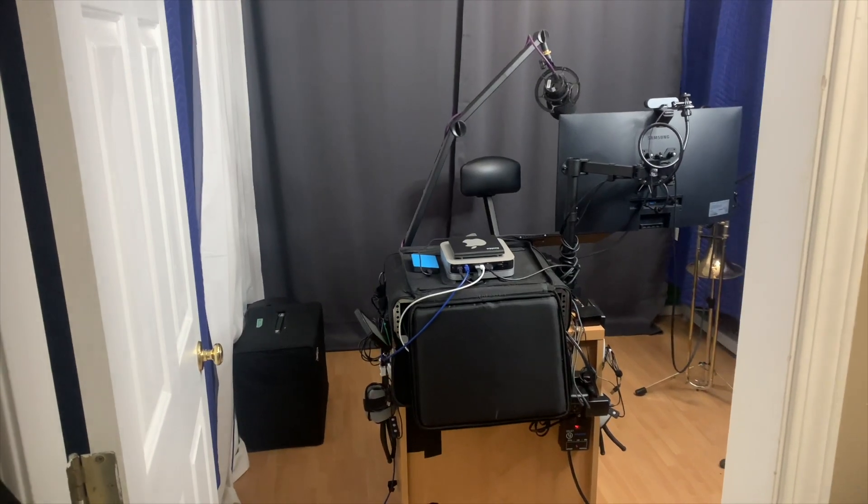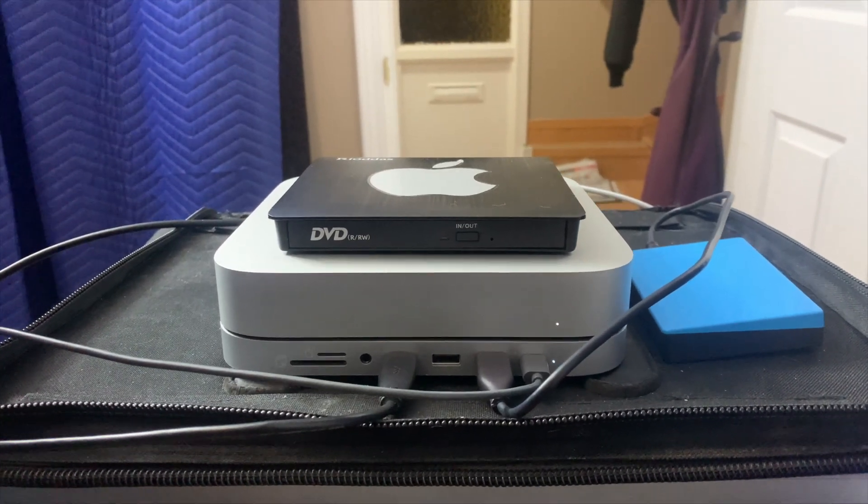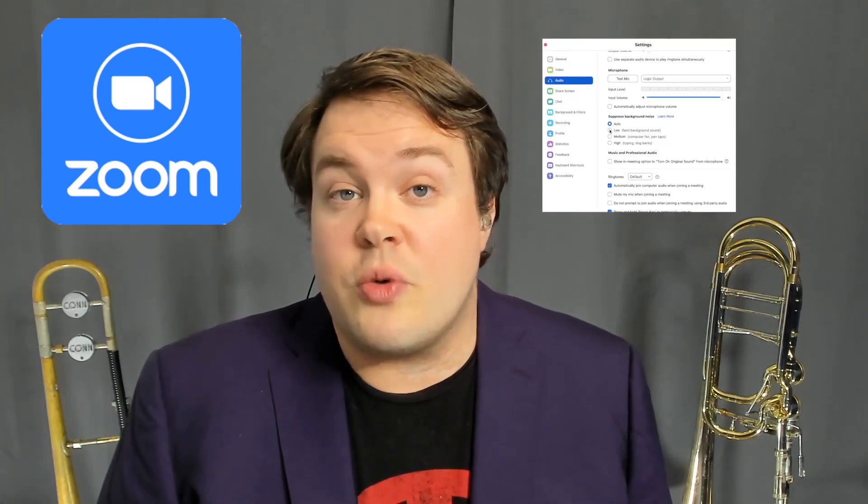Third, you'll need to have a clean, quiet space free of distractions to teach in. This could be all or part of a room in your house or apartment, or even a studio space that you rent. You'll also want to have a desk, console, or music stand on which to rest your computer or tablet. Fourth, you'll need to choose a video conferencing platform. Having tried them all, I heartily recommend Zoom because it provides the most flexibility and control in terms of audio settings. And of course, your student will need to have all of these things as well.